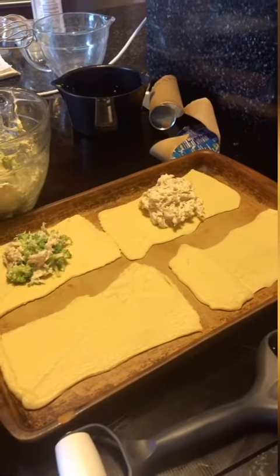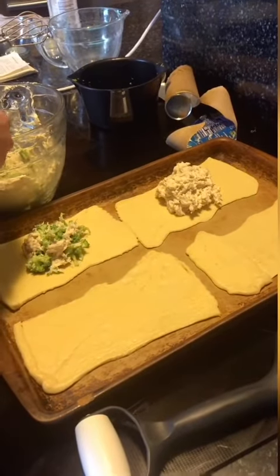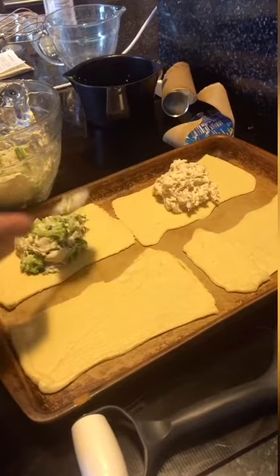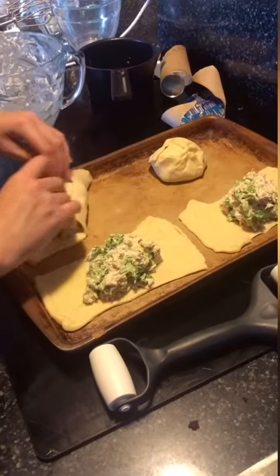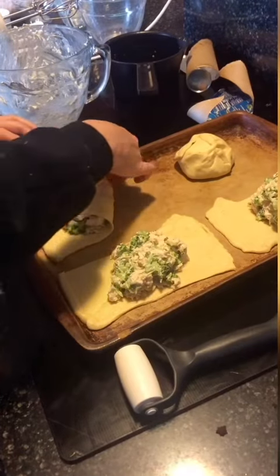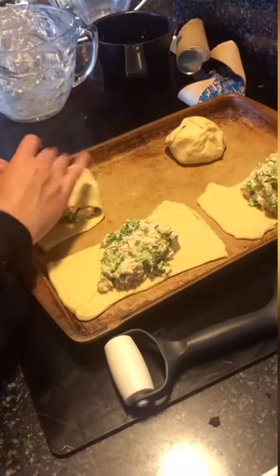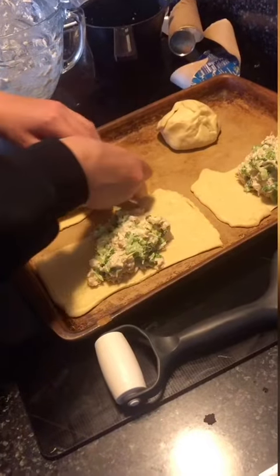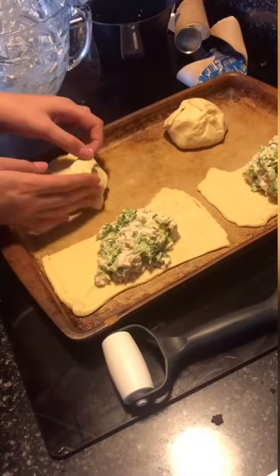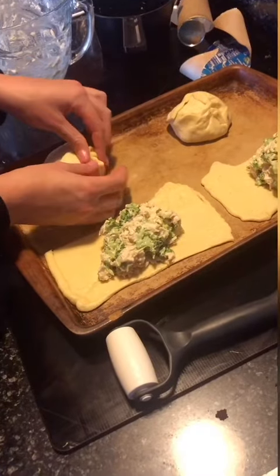Here you can see me filling the first one. Then you just wrap the crescent roll over top of it. Make sure that there's no holes or creases. In mine there always are, so there's always a little bit of cheese and stuff that spills out of it, but that's okay.